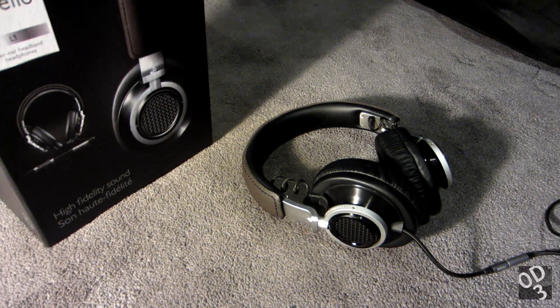Hello guys, this is going to be a review of the Philips Fidelio L1 Over-Ear Headband Headphones. These headphones are essentially unique in that they are amongst a very small variety of headphones in this specific category.